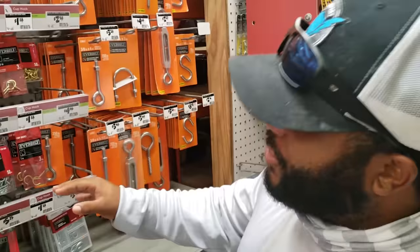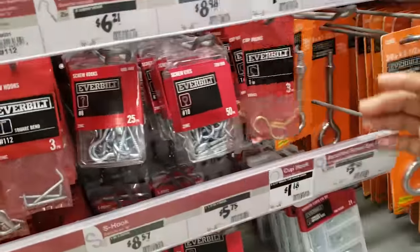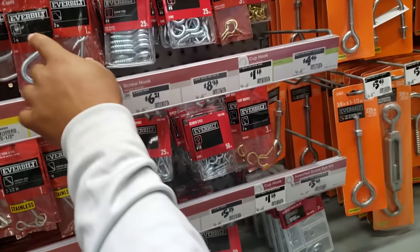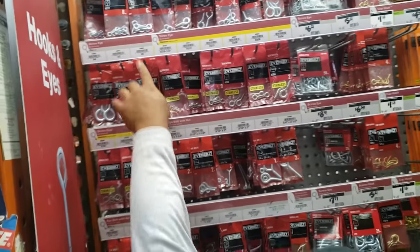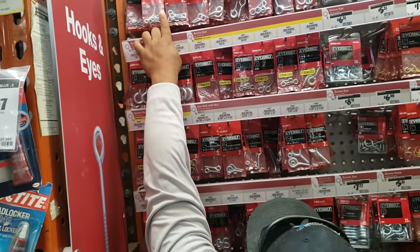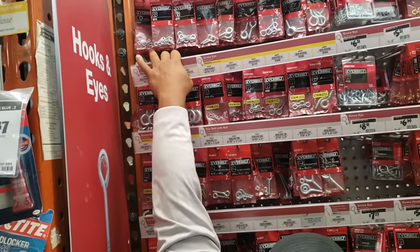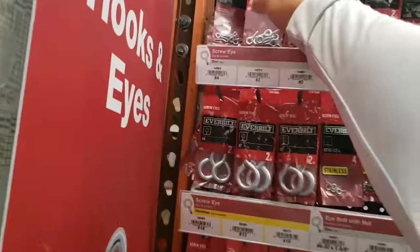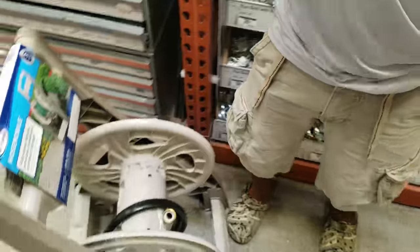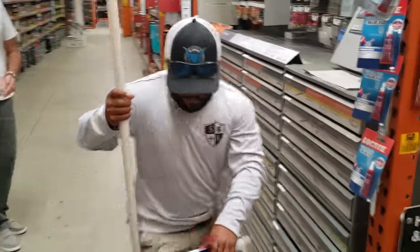Alright guys, so we need some eye guides. For our eye guides we're in this little section — they're called screw eyes. We need the perfect size, like a small size one. Why couldn't you pick this one? You know I can't reach. Well, that's where they put them on the shelf. You always do that to me! We also need some zip ties to attach everything, and I think we're good to go.